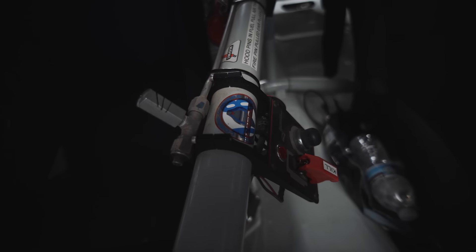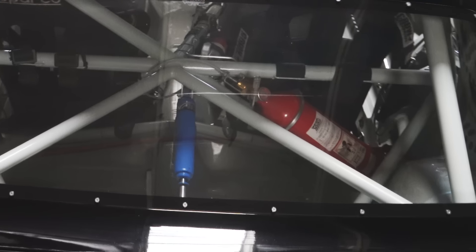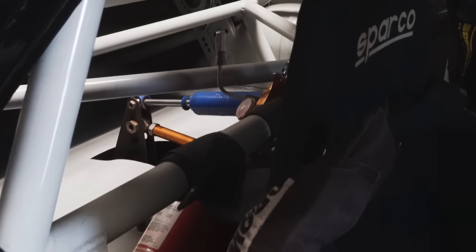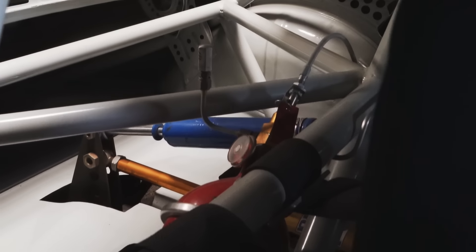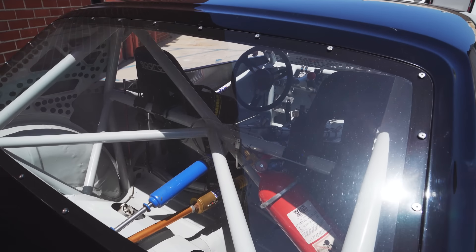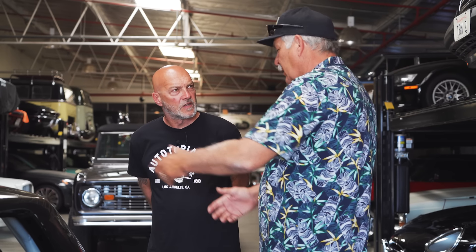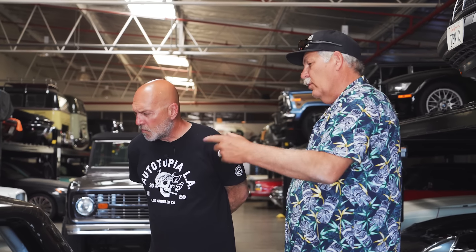It has a torque arm in the middle of the car where there are two shocks — one for application of the gas and one for braking. The lower one is controlled wrap: when the motor wants to break the tires loose, it kind of controls it. The blue one works when you hit the brakes the other way. Now they make one shock that does both — that setup is kind of old school.